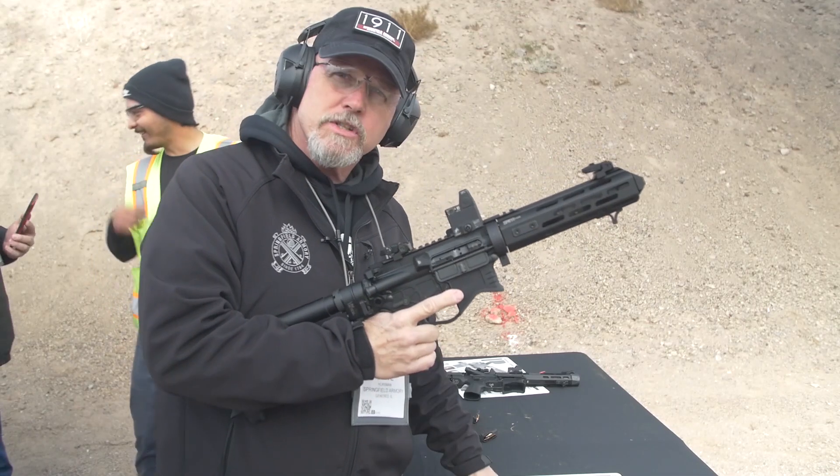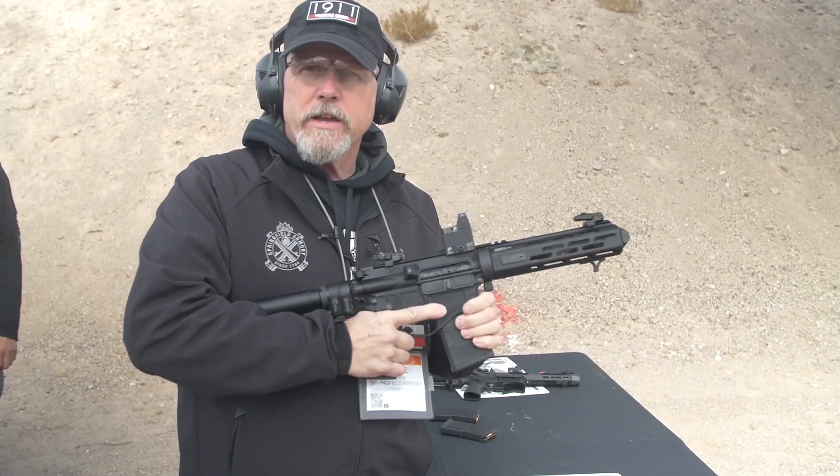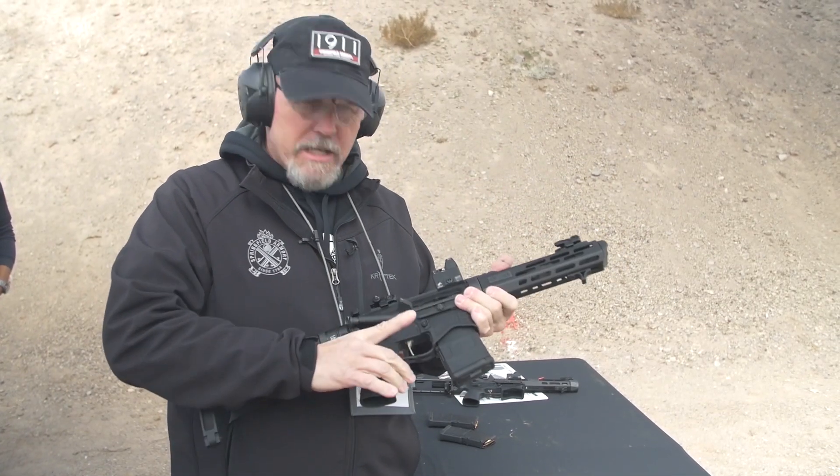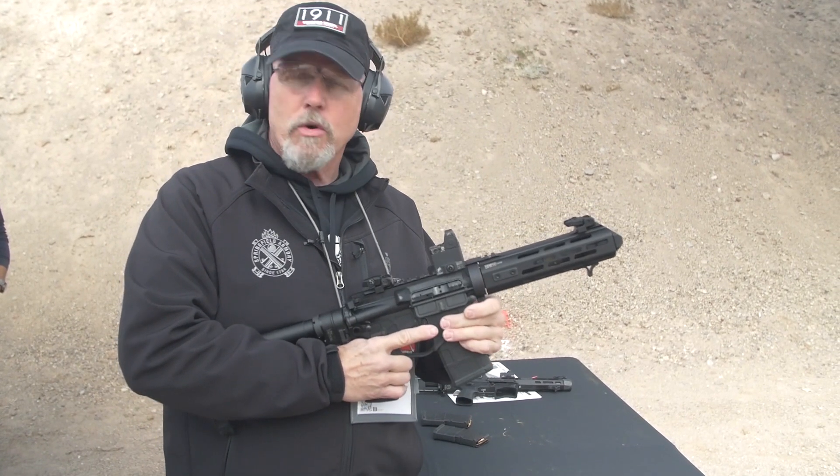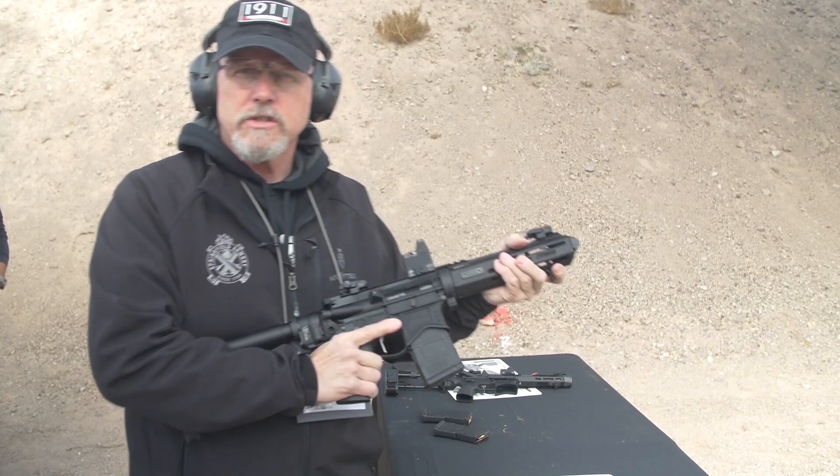Let's put a magazine through this gun so you guys can see it. It is all AR-15 style, it's all Saint — Saint Edge — ambi safeties, enhanced trigger, billet lower. Let's shoot a couple rounds through this thing and let you guys see what you think.